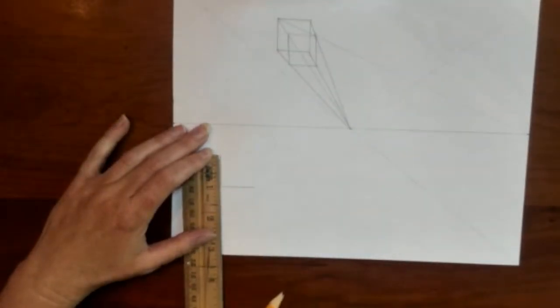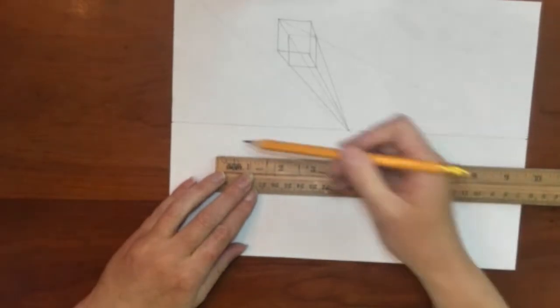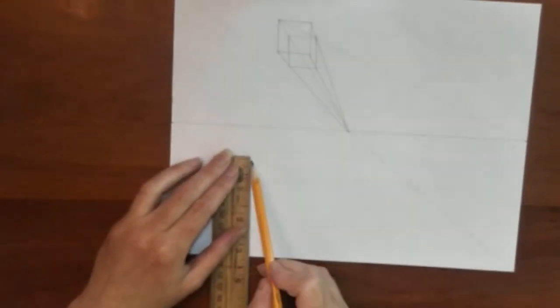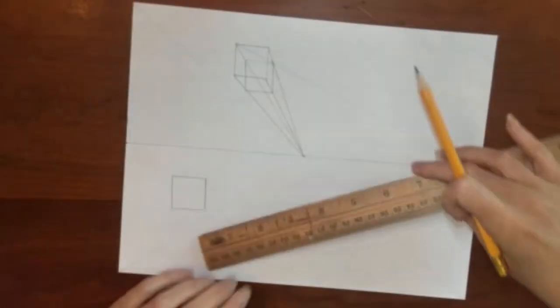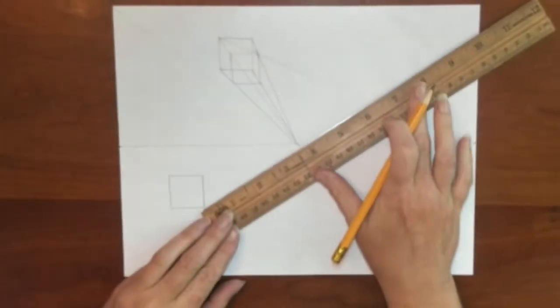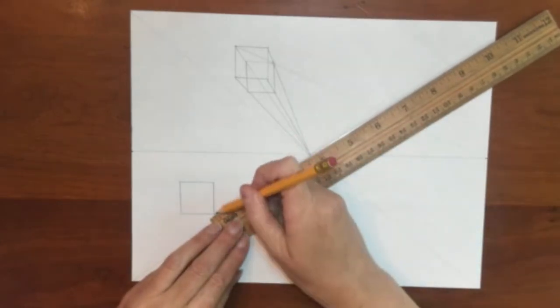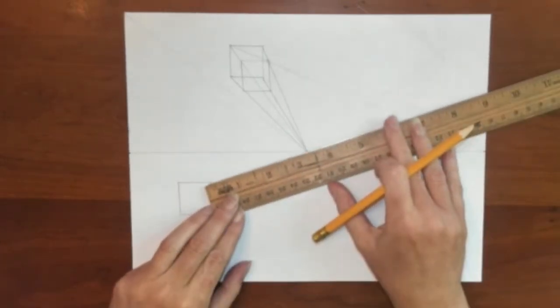Again, starting with a perfect square and connecting to the central vanishing point. This box is below eye level; the other box we drew was above eye level.